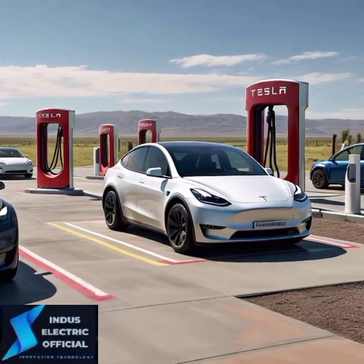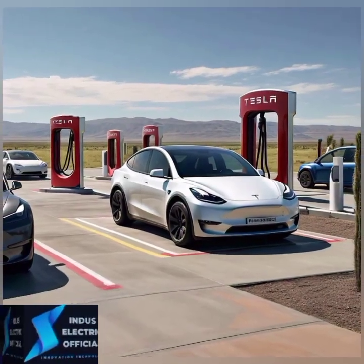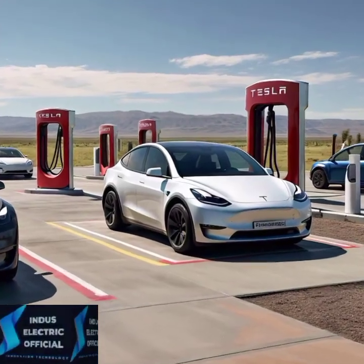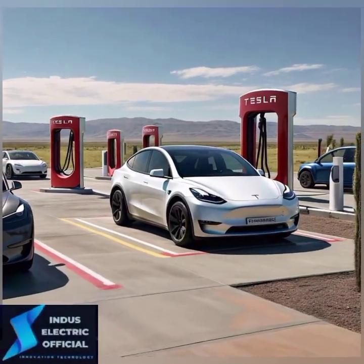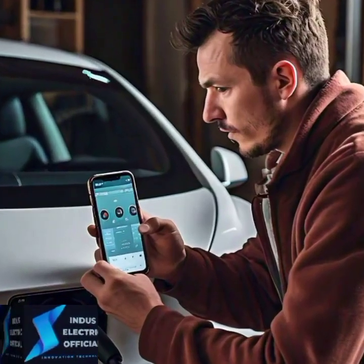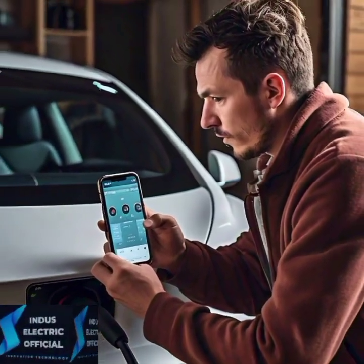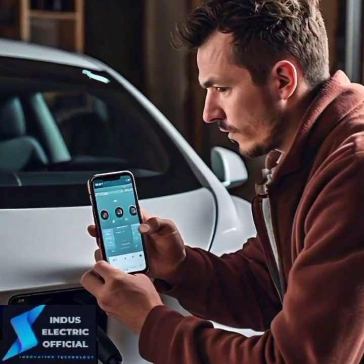Now let's explore your options when you are out and about. Tesla has made charging on the go incredibly convenient with multiple options. Tesla's Supercharger network is your best friend on road trips. These chargers can give you up to 400 miles of range in about 15 minutes. They are strategically placed along highways and in major cities, making long-distance travel a breeze.